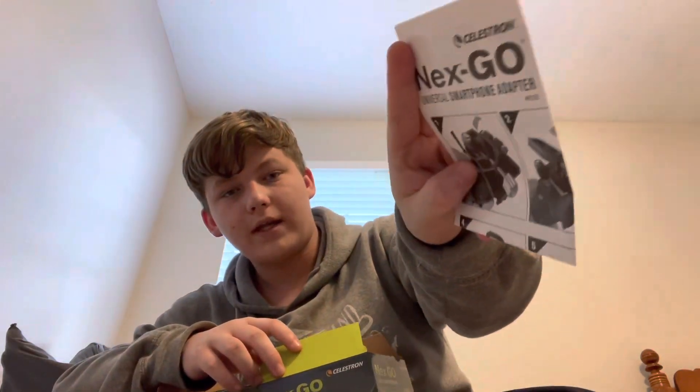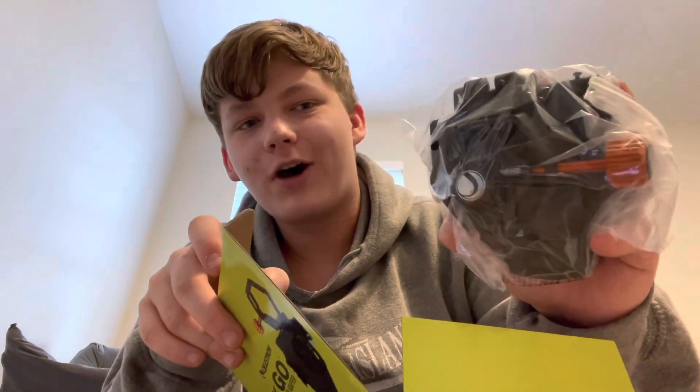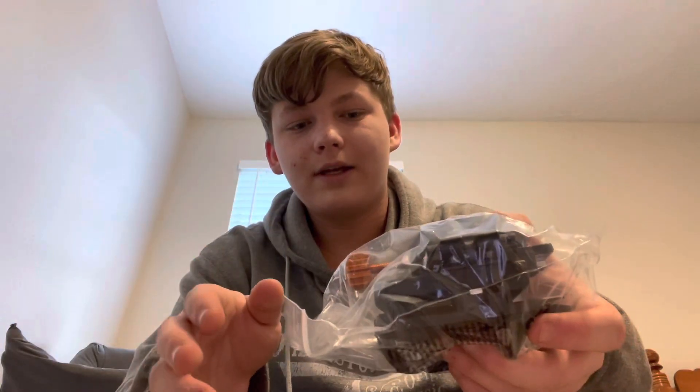It came with a manual, just like the accessory kit did, and it came with a lot of protective padding. This is way bigger — so much bigger than I thought it was gonna be. I'm actually gonna open this really quick.